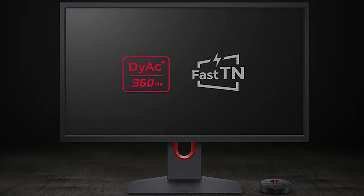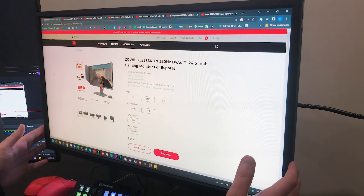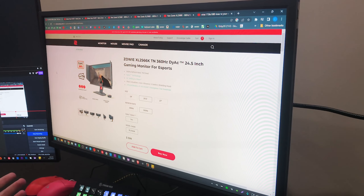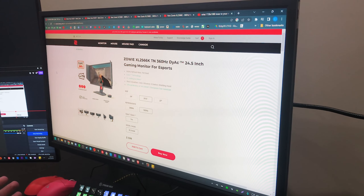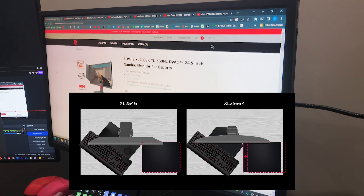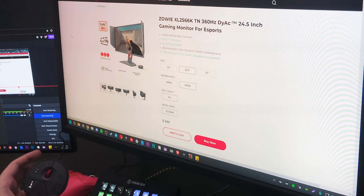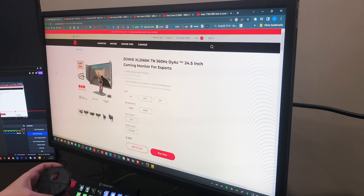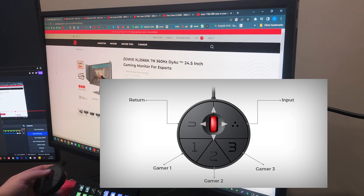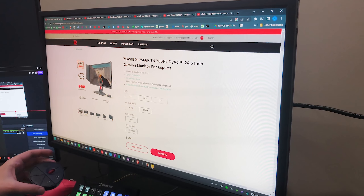This monitor is also equipped with a TN panel — they call it their own fast TN. Coming from an IPS monitor, the colors aren't as good, but you can get them pretty close. Viewing angles also aren't going to be as good, but if all you're doing is gaming on this monitor, that's not going to be an issue at all. It also has customizable overdrive settings so you can dial them in exactly how you want. It comes with an updated stand which is really slim and won't get in the way of your mouse pad or keyboard. I have mine mounted on an arm, but the stand it comes with is really good.